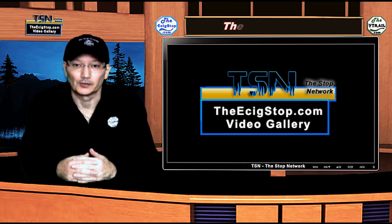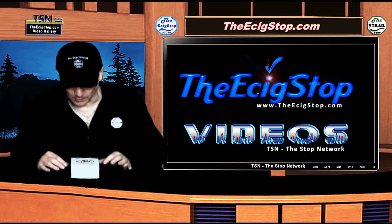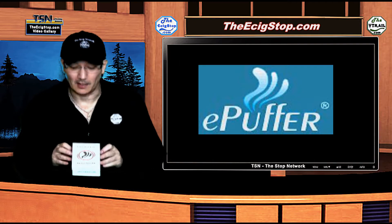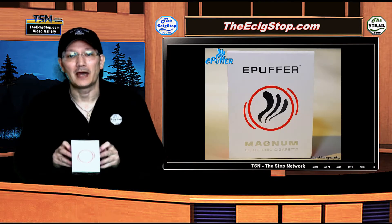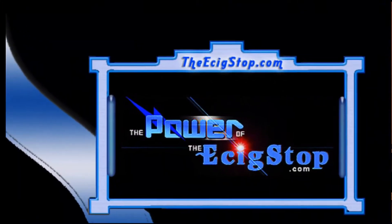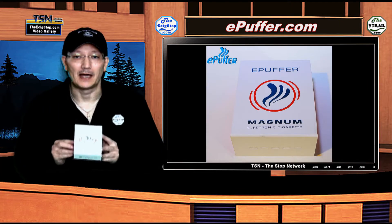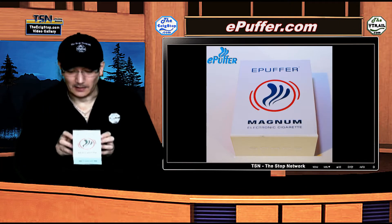This is the Stop Network, home to the e-cig stop dot com. Today we're going to take a look at a new product from epuffer.com — this is called the Magnum Snap.